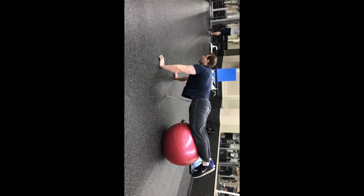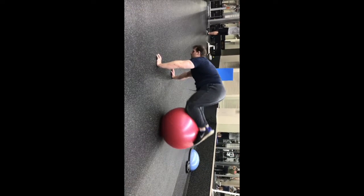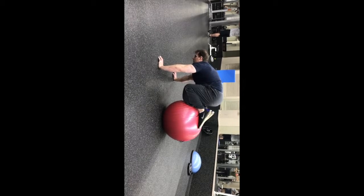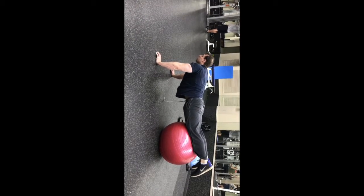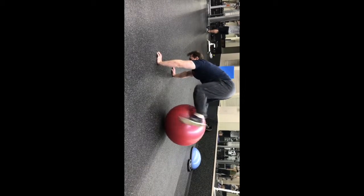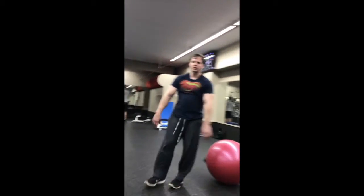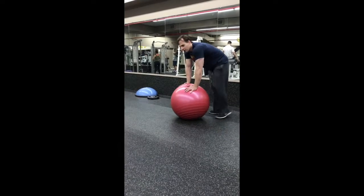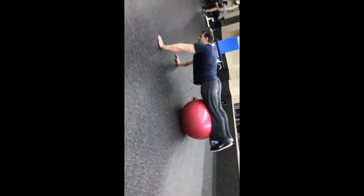So what is this move about? This is an advanced abdominal exercise. The ball forces you to stabilize your body while performing the knee tuck. You're going to do the exercise and it's going to focus your attention on using proper technique, which helps you get more out of the exercise.